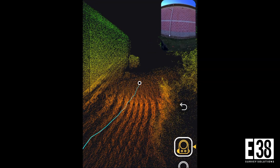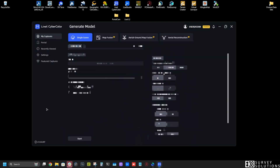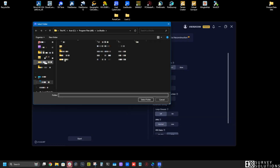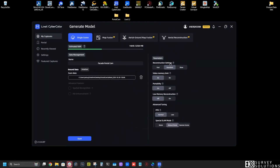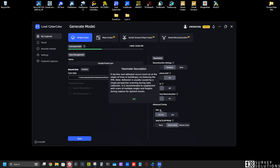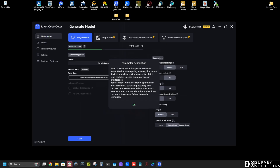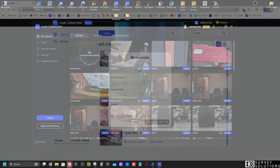Once we've collected our scan, processing our 3D GS is as simple as the other XGrid scanners. If we're processing locally, we'll launch LCC Studio and click Create. In the creation screen, we'll click the plus button to add our scan data, then we'll select our project folder from our scan and adjust our parameters as necessary. Once we're happy there, clicking Start, then clicking the Project for Processing will begin the 3D GS reconstruction.